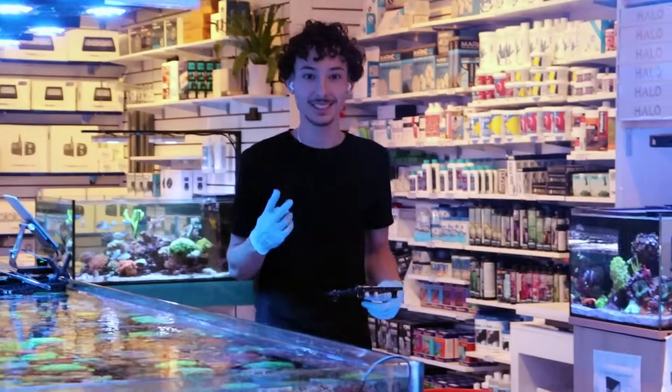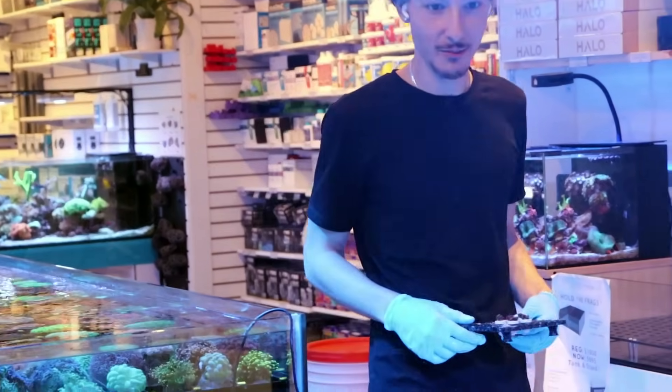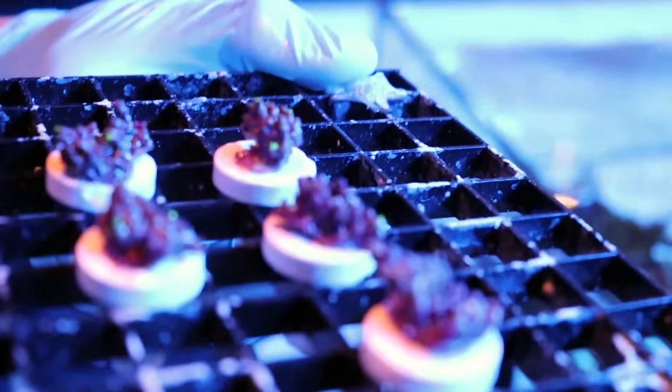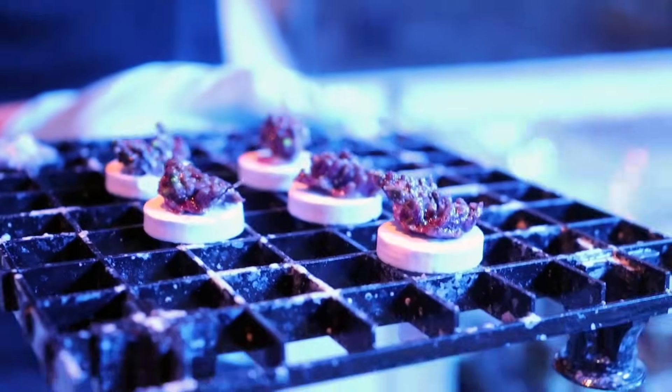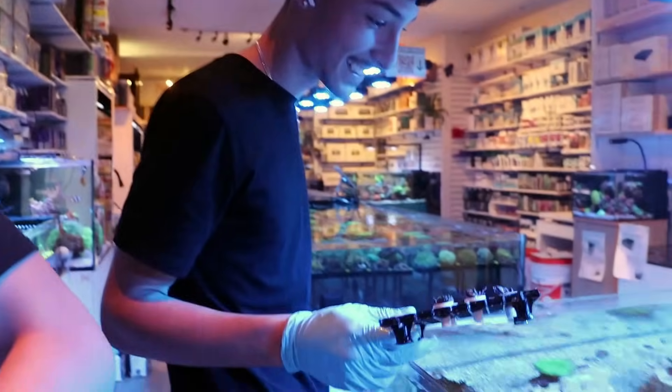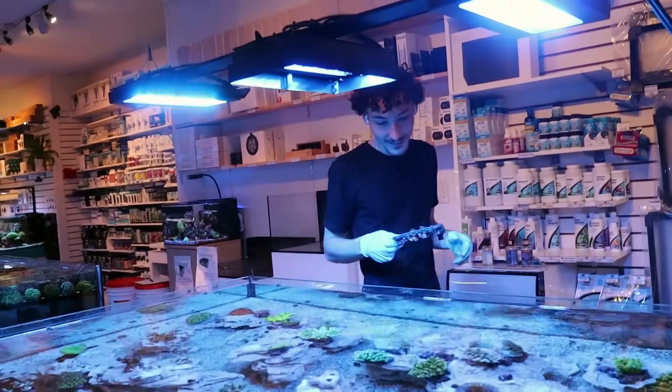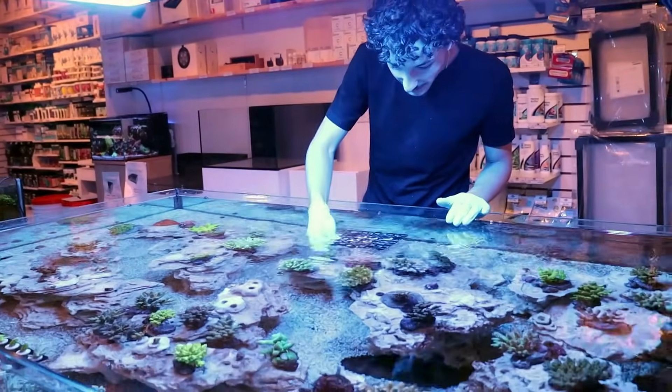Hey, what are you fragging there? Green star polyps. Alright, sidetracked already - that was quick, not even one minute in and we've already sidetracked.